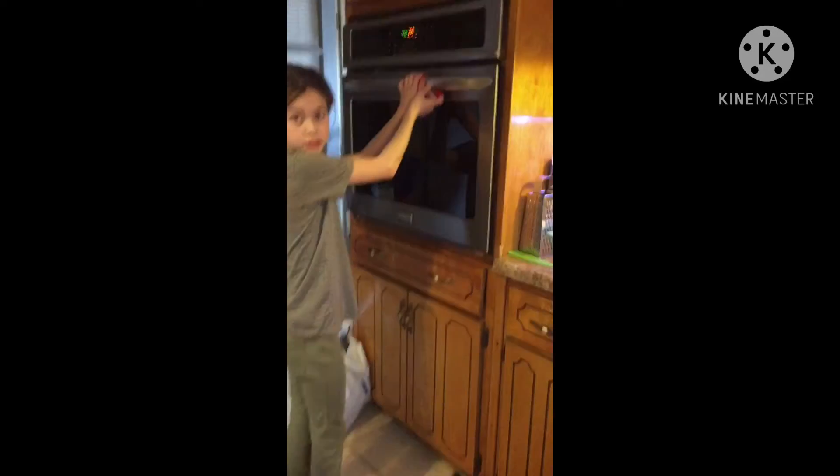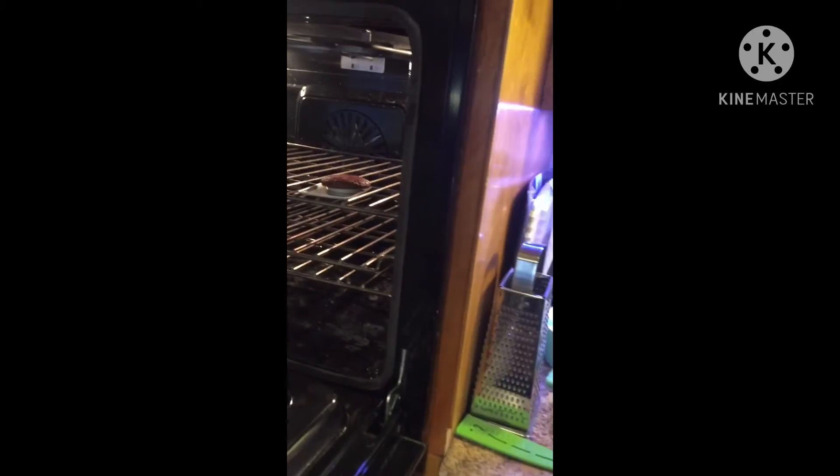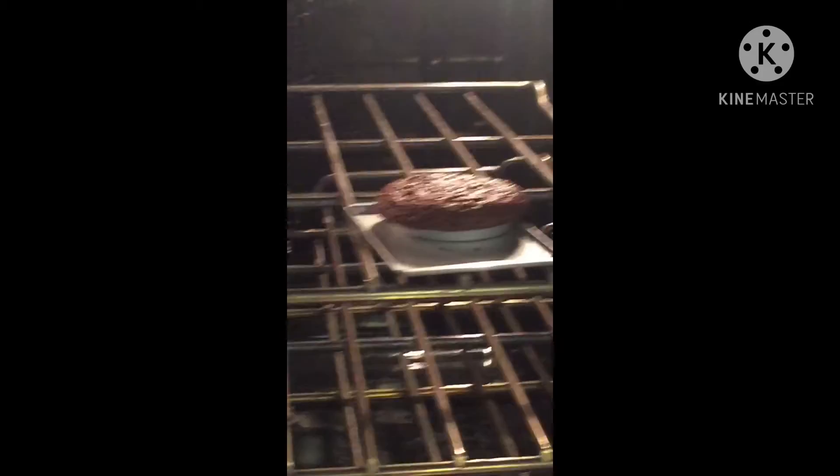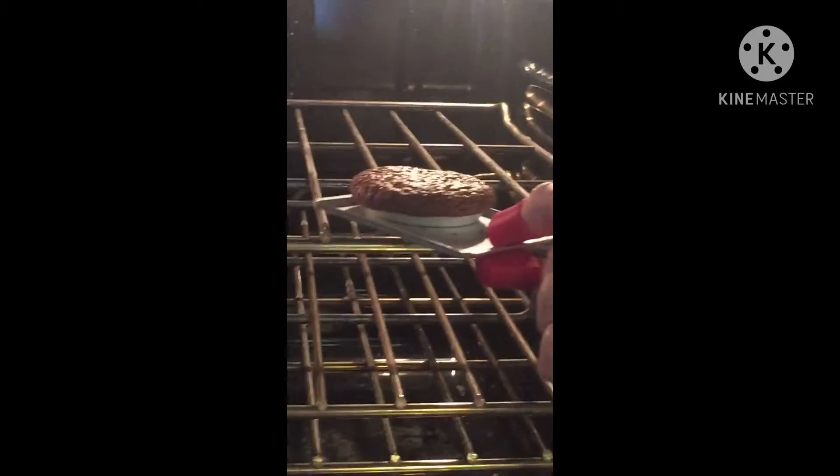Oh my god, okay — do you want to get that out? You have to use the mitts. That definitely looks better than the one we made first! That's gonna be delicious — hopefully.